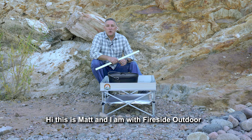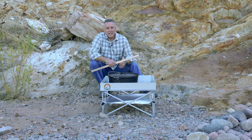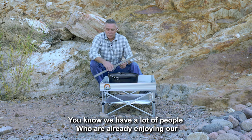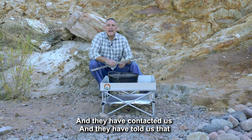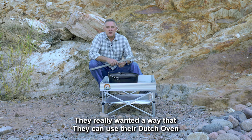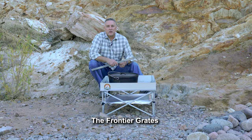Hi, this is Matt. I'm with Fireside Outdoors, and I'm here today to talk to you about our newest product, the Frontier Grates. We have a lot of people who are already enjoying our pop-up pit, and they've contacted us and told us that they really wanted a way that they could use their Dutch oven to cook on our pop-up pit, and that's why we engineered the Frontier Grates.